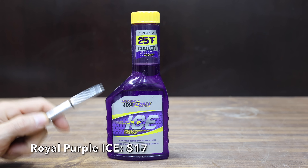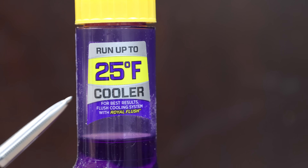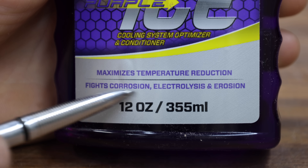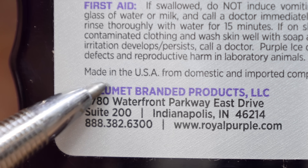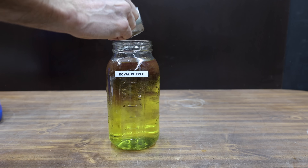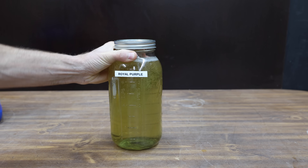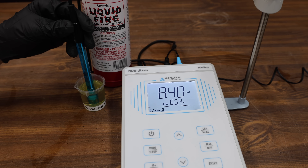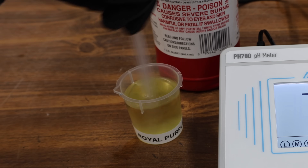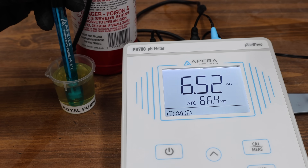At a price of $17 is this Royal Purple Ice, claiming up to 25 degrees Fahrenheit cooler. It fights corrosion, electrolysis, and erosion, and contains lubricants to protect the water pump. It's made in the USA. The instructions indicate to use one to two ounces per quart. Adding Royal Purple to the antifreeze lowered the pH by a very small amount from 8.47 to 8.42. With one drop of sulfuric acid, the Royal Purple moves into the lead at 6.51.